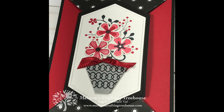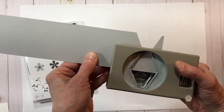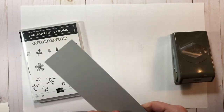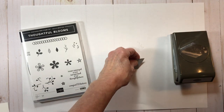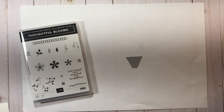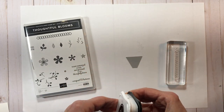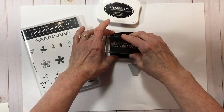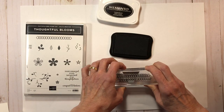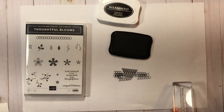To get started, the first thing we're going to do is create the focal piece. We're going to start with the planter element. I'm using my tailored tag punch and I'm going to line it up against the edge of my cardstock to basically punch half of that shape. I like to do it against the edge of the cardstock to take advantage of that straight edge and waste a little less cardstock. Next I'm going to use the long squiggly image with my Memento black ink to stamp three of those images on the front of the planter to create a little bit of a pattern.